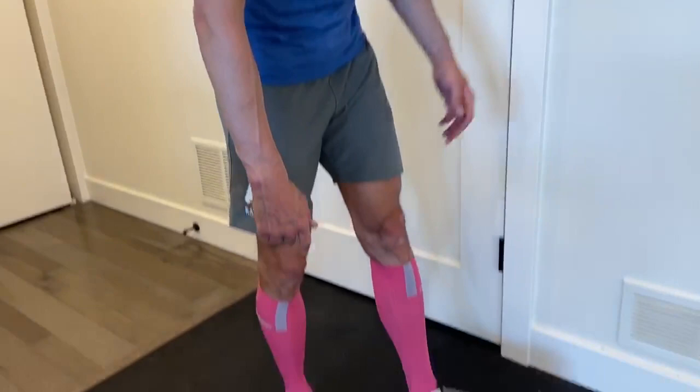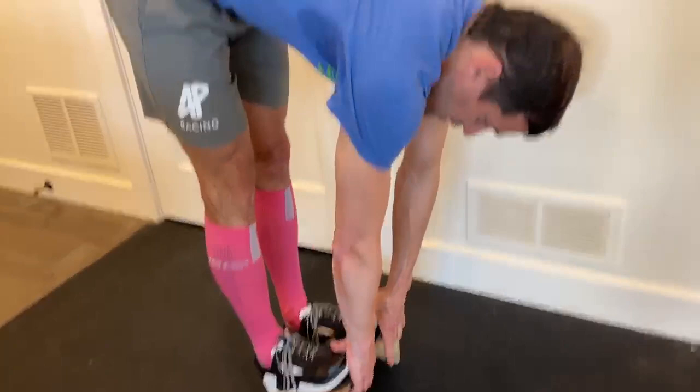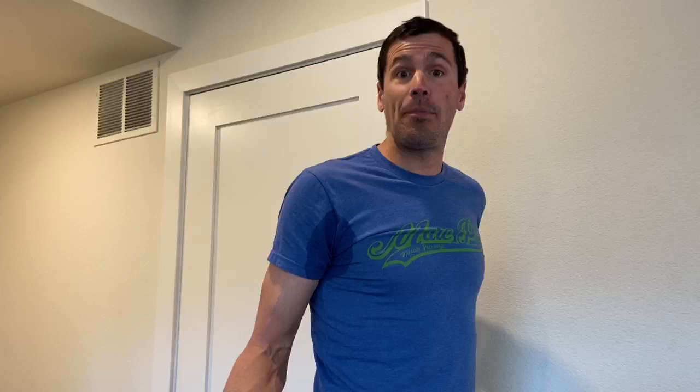A key part and a key element for me is a slant board when it comes to stretching. This slant board is set at a 45-degree angle and it's critical. I spend about 15 to 20 minutes a day on it at post-exercise, so my muscles are warm and I've got a nice routine.